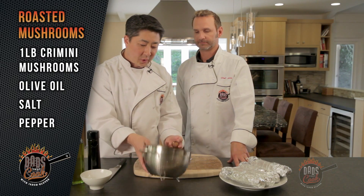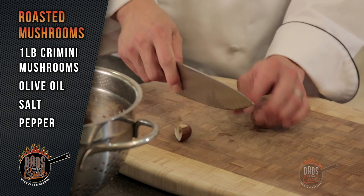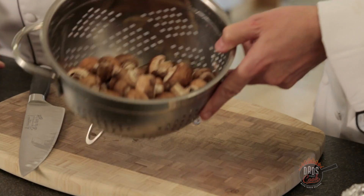My kids love mushrooms. You want to try and get them about the same size — the bigger ones you want to just cut in half, and the bigger ones you can quarter. These are brown mushrooms, cremini mushrooms.